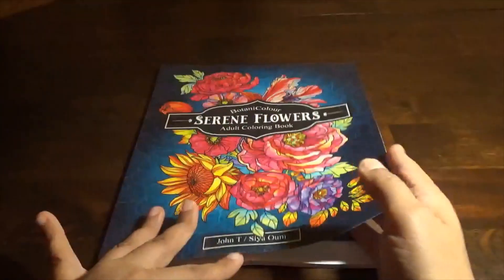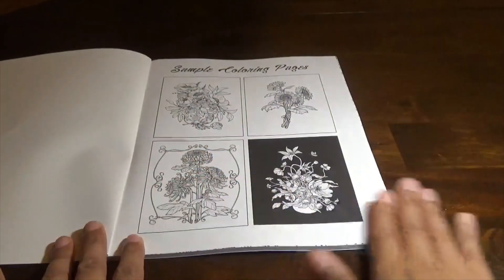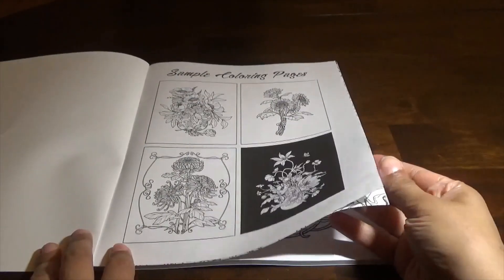So here is Botanic Flowers. This is a really nice little book and it wasn't a whole lot of money. When you open up the book, they give you a nice little example of what you could do with sample coloring pages.